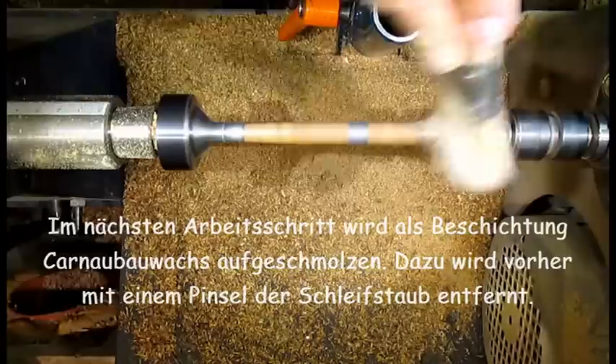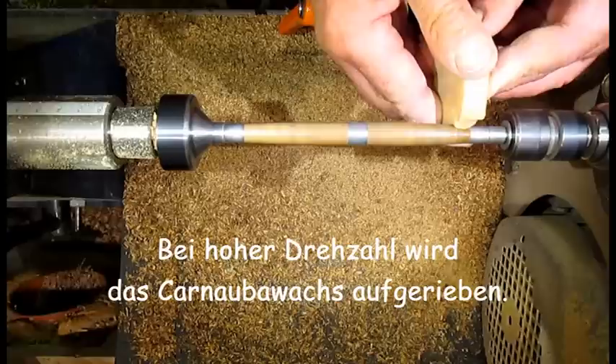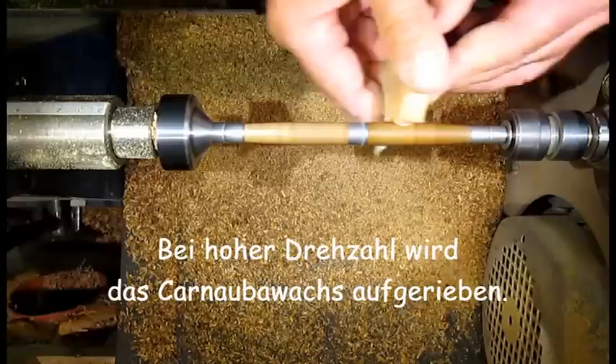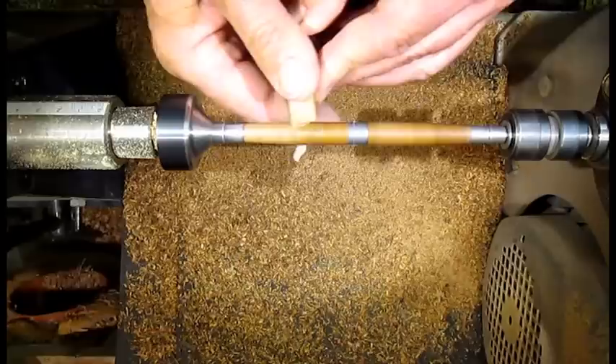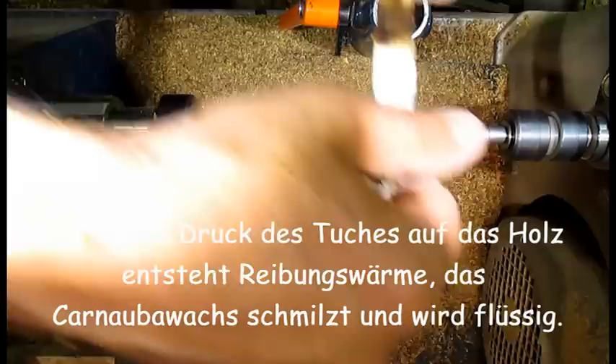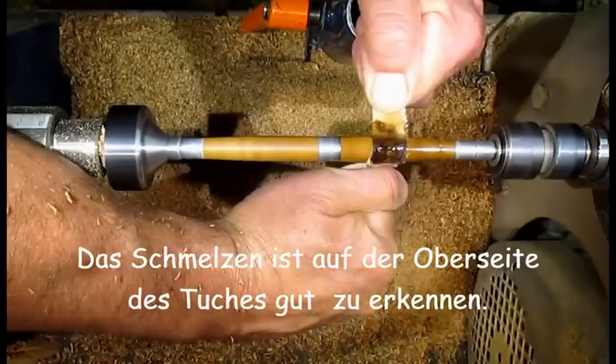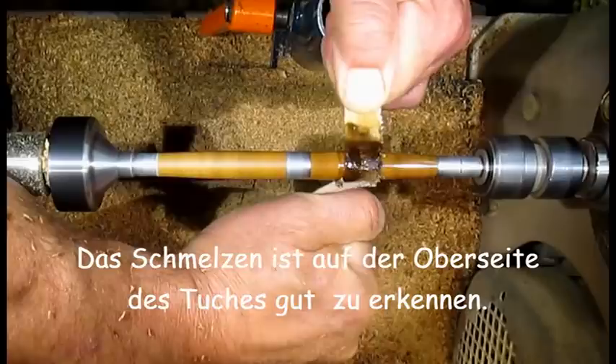Beforehand, the sanding dust is removed with a brush. Carnauba wax is obtained from the leaves of the carnauba palm tree growing in Brazil. The melting of the applied wax under the friction of the cloth is clearly visible here.